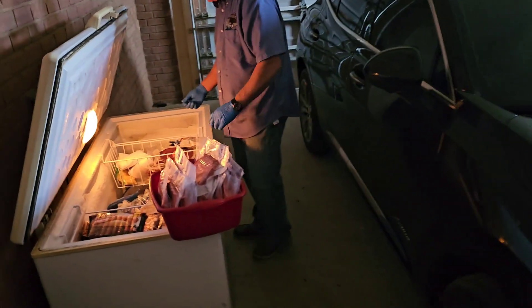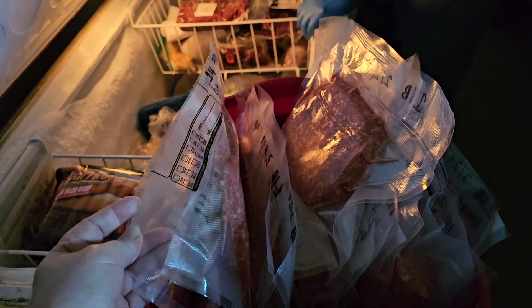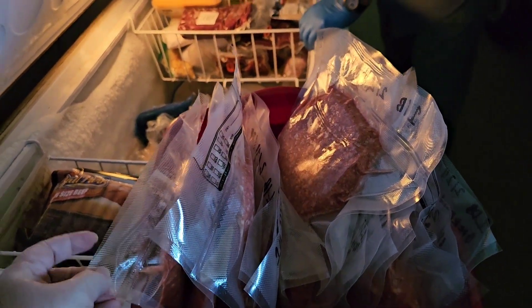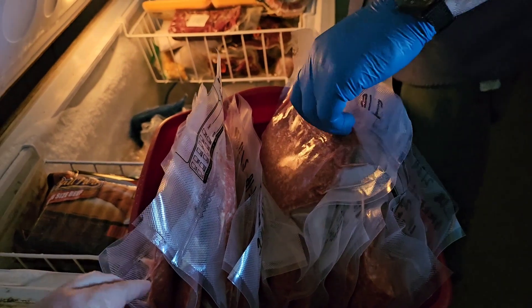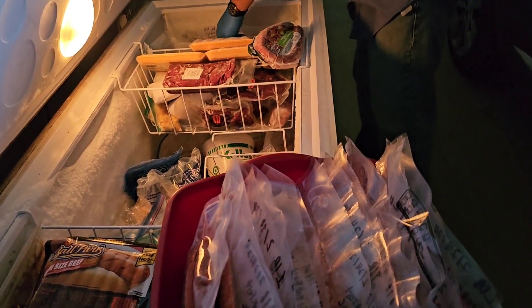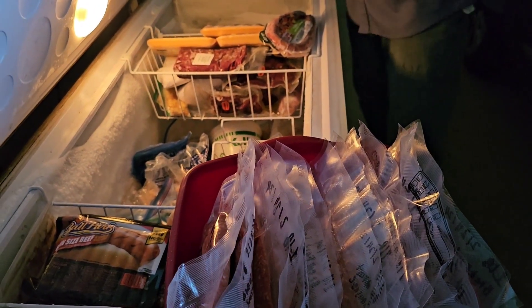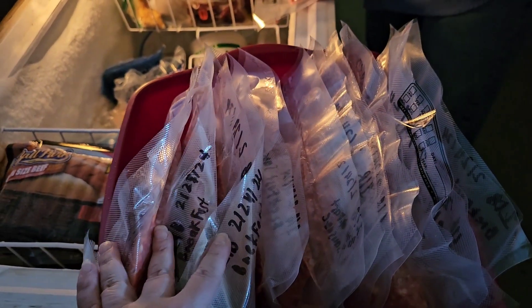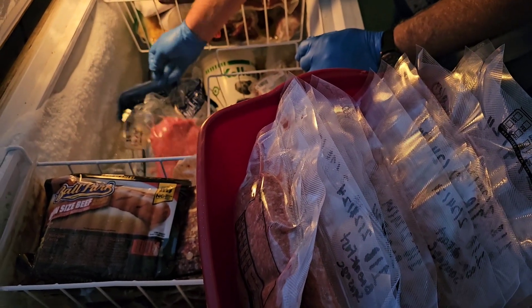I had to come back in to finish up another video I'm working on for Irish stew and bread, but the guys finished up the sausage and are getting ready to put it in the freezer. We ended up with 14 packs of sausage. Remember — you can't stack it all on top of each other. Lay it out flat and let it freeze, then stack it, otherwise it won't freeze for days. With a chest freezer, never stack this much meat at one time.